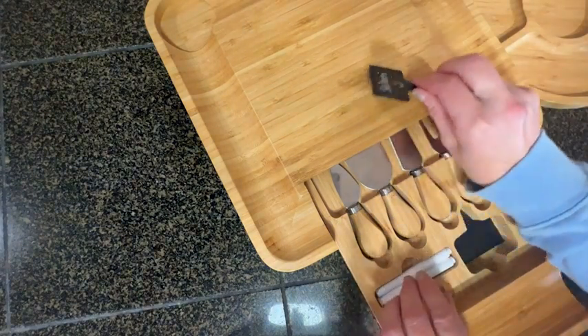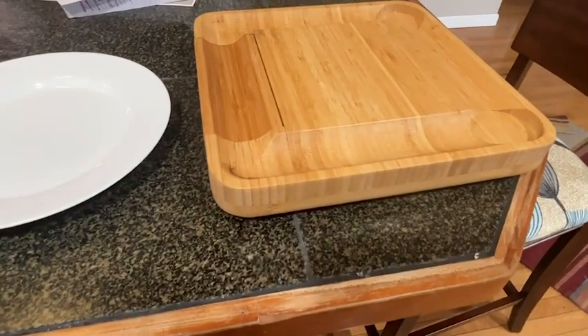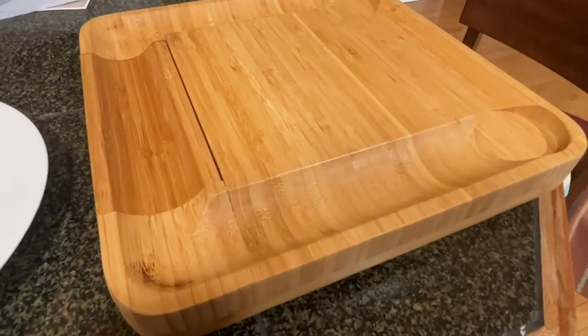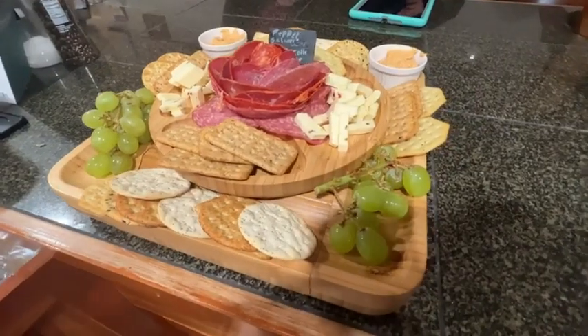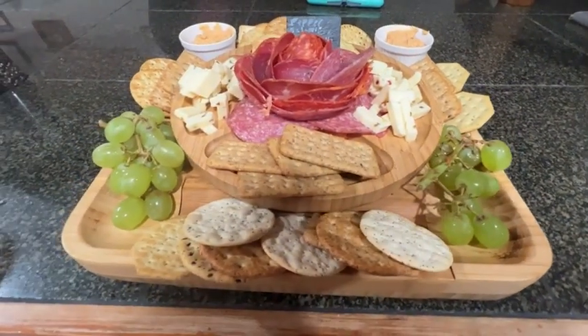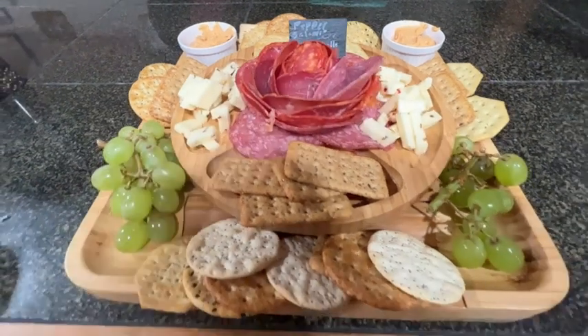This charcuterie board is really stunning. It's great for using at home when you have company over, or maybe you just want to have a fun night with a tray of meats for your family, and it's also great to take out as well. This charcuterie board is absolutely stunning — it's well made and presents everything so beautifully. You will definitely want to get it if you're looking for something that will make you the perfect host for your next gathering, and that's my point of view.